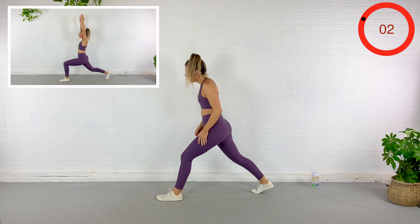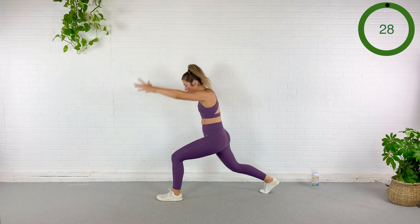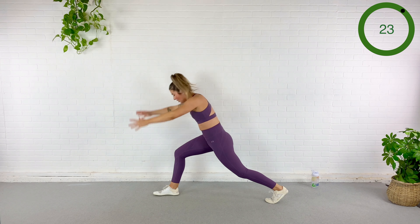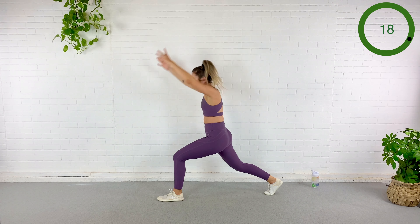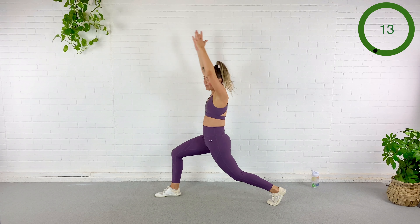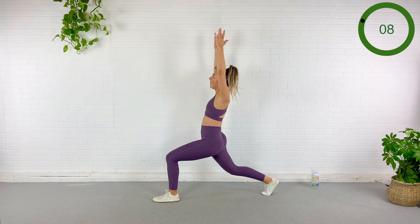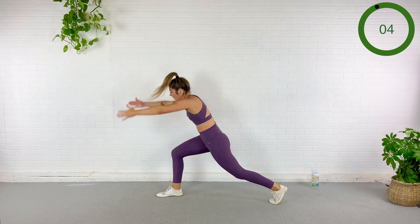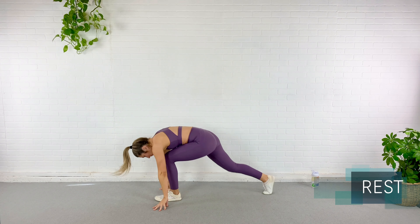We've got that warrior with that switch of the feet. In three, here we go — up, tuck the pelvis, stretch, big jump. Should feel good — should feel amazing. Find your balance. You're well over halfway. Don't fall. Three. Rest, my friends.